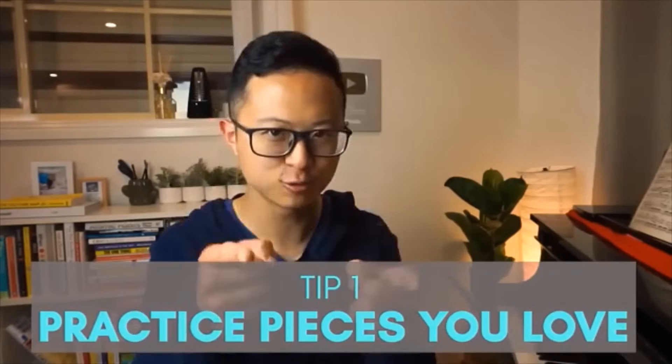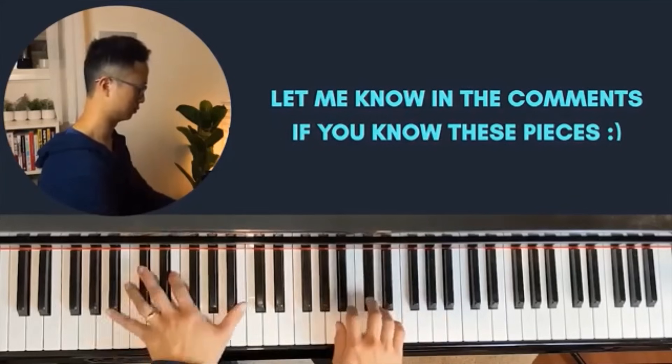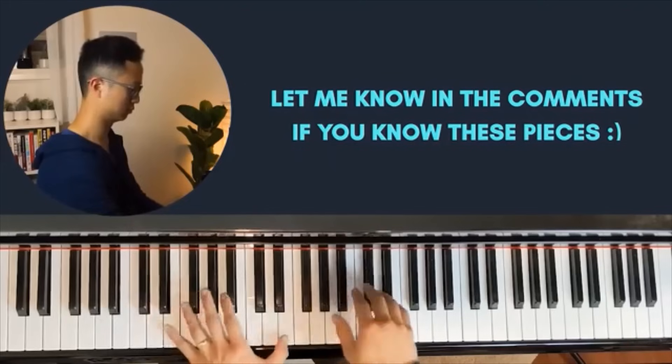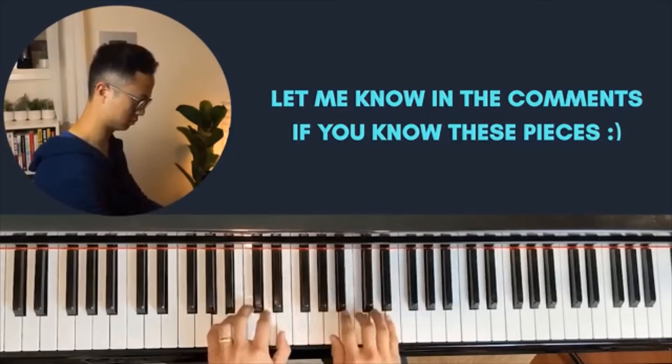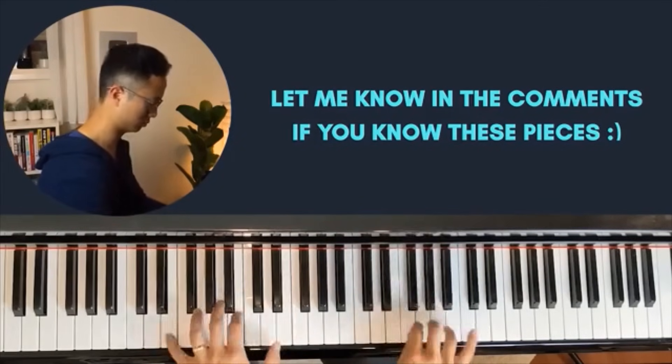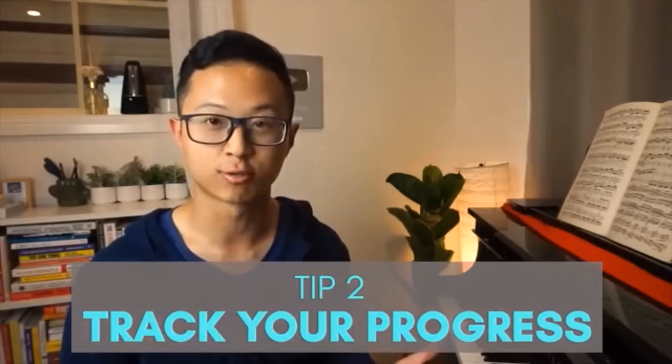Tip number 1 for staying motivated is to practice pieces that you love. Really make it a point to pay attention to this. You owe it to yourself to do some research on pieces you'll love to practice and work towards in the coming months or years. We live in the age of YouTube and Spotify where all this music is so readily available. I recommend creating a playlist of 10 to 20 pieces you really want to aim to play, check them off one by one, go back to them, and get inspired by them.